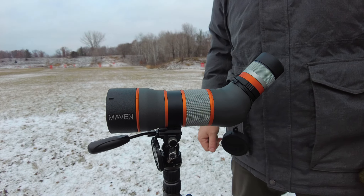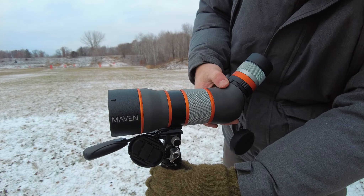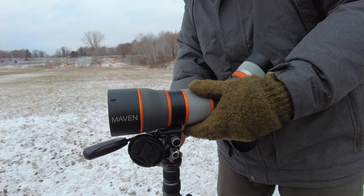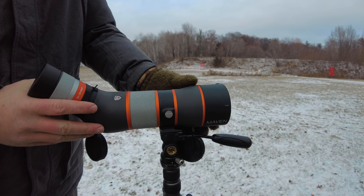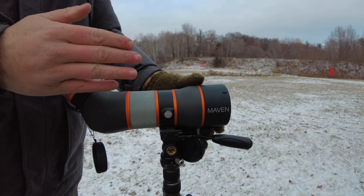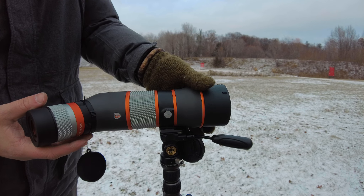Another feature I already discussed but want to show one more time — I'm going to spin this around. This is just brilliant; I like this a lot. Some other spotters come with this, but I like that these settings are so tactile between your standard viewing setting and the different levels of cant that you can have.